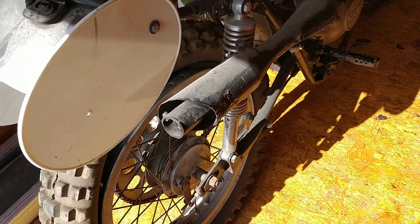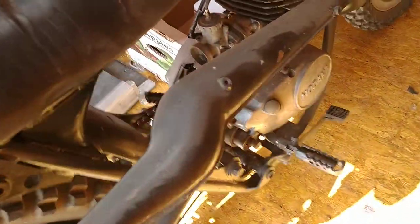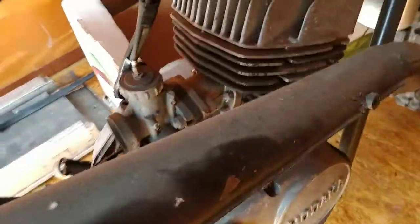Here's the Combat Wombat. There's a Wombat motor in it. That's an H motor.